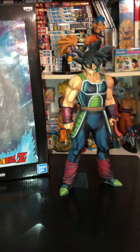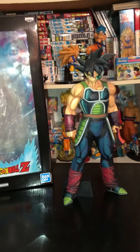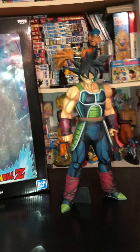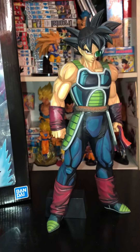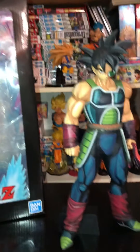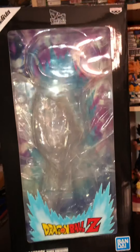How's it going, you guys? It's me once again, and this time I'm back with another figure review. As you can see, we have the boy Bardock in all of his glory — but this is not just any normal Bardock. Today we are reviewing a Holy Grail: the Dragon Ball Z Bardock Manga Dimensions Grandista.